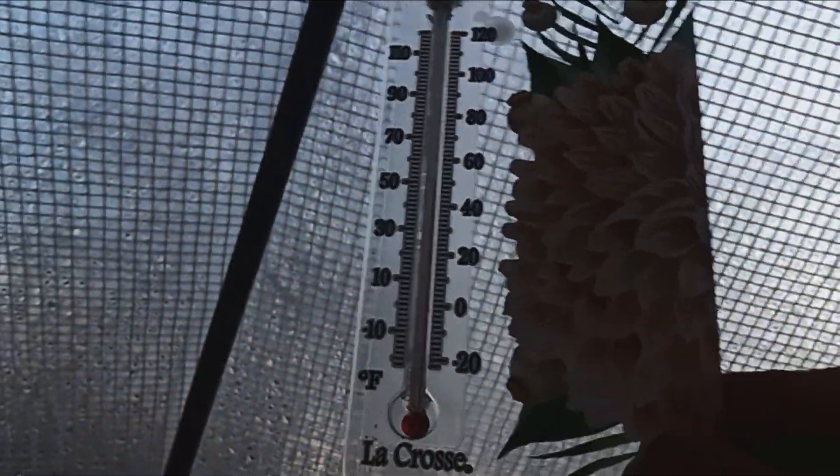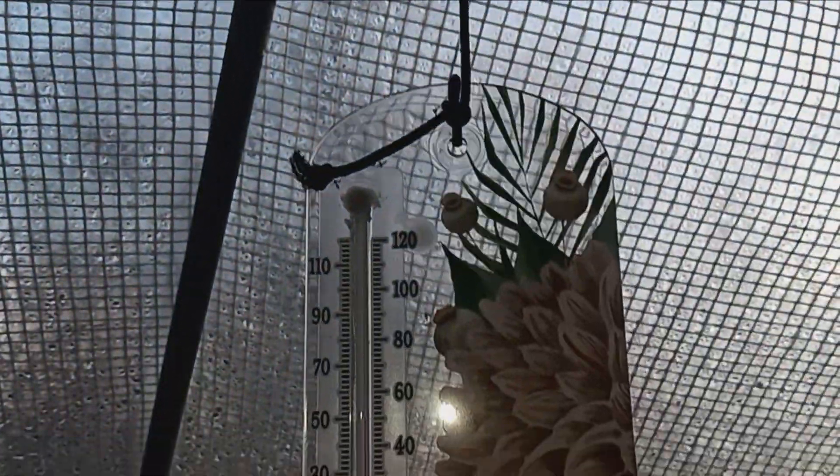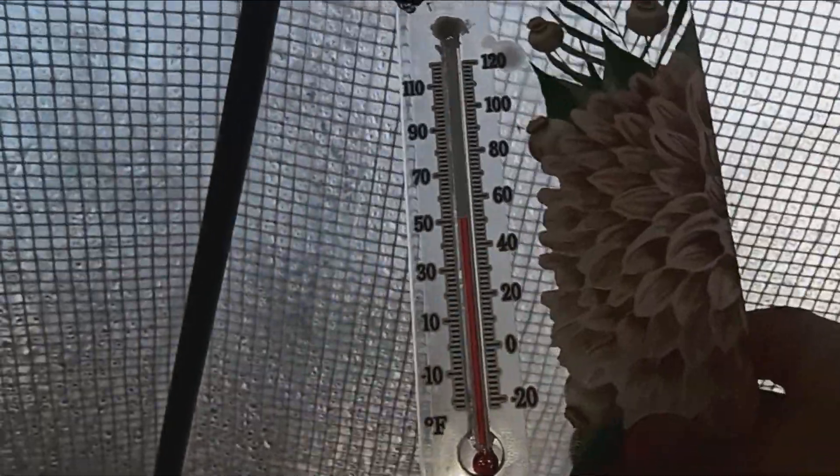I might as well show you the temperature in here. It's 50 something — let me get it on camera. Yeah, it's 51 degrees in here.